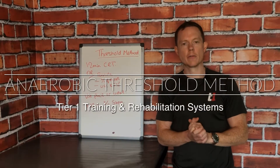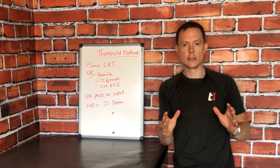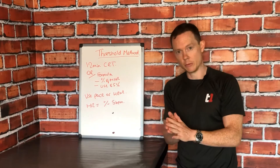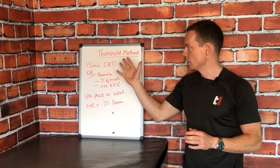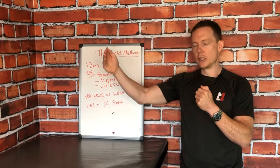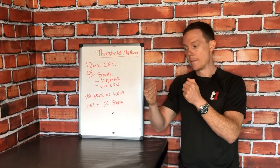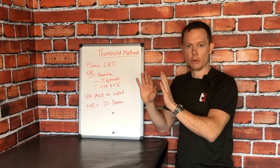Training using the anaerobic threshold method is an awesome method. It doesn't matter who you are — whether you're a runner, a swimmer, a combat athlete, or a team sport athlete — every type of athlete should use this threshold method at some point within their training. The reason is that this method expands the reach of your aerobic system, your sustainable energy source, and obviously what you want to do is widen that reach so you can push back fatigue.